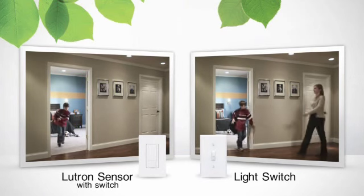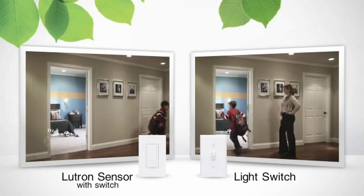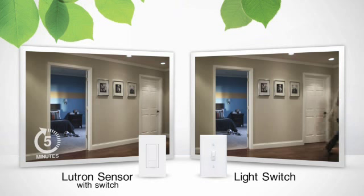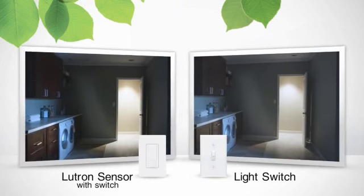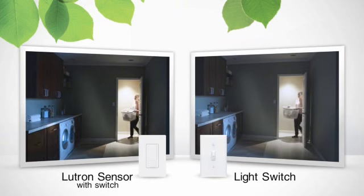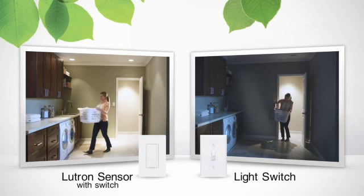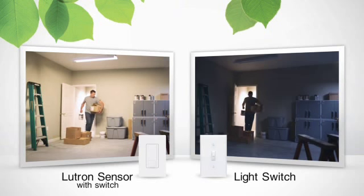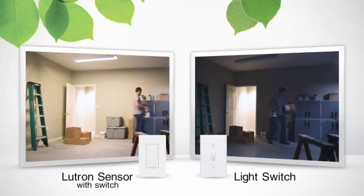It's ideal for rooms where lights are often accidentally left on, such as a child's room. No more reminding your kids to go back and turn off their bedroom lights ten times a day. An occupancy sensor is also great for rooms where you often enter and leave with your hands full, such as a laundry room, or a workroom where you won't have to fumble with the light switch when you walk through the door carrying an armload of supplies.